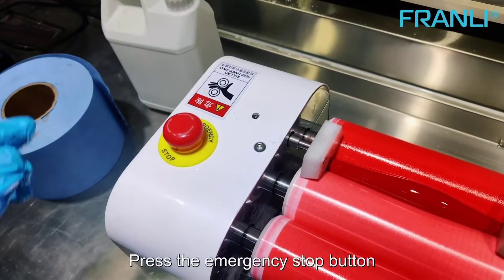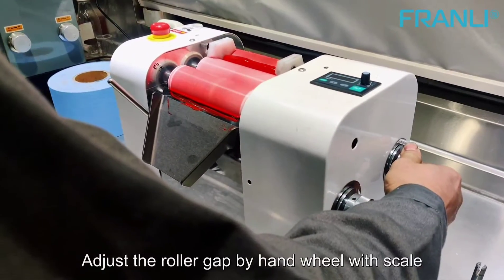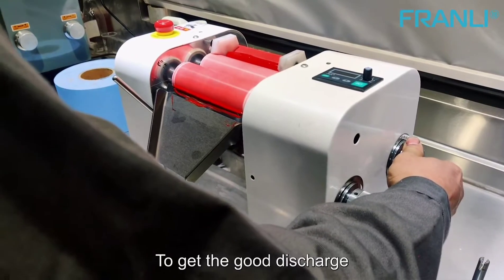Press the emergency stop button. Adjust the roller speed. Adjust the roller gap by hand wheel with scale to get the good discharge.